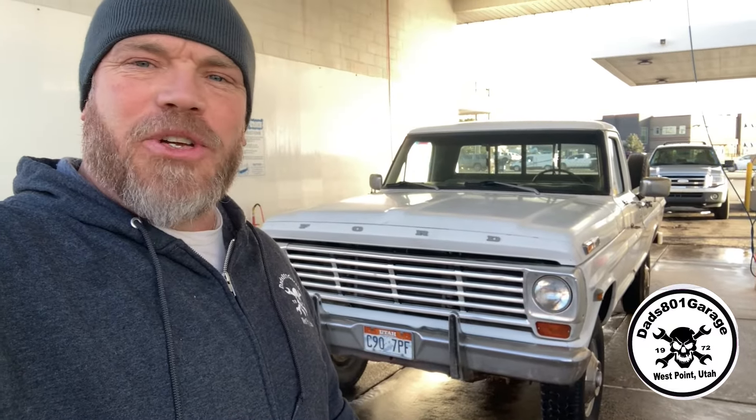Hey everybody, so here's the truck. I want to do a quick walk-around, just kind of explain what he ended up doing for us. And then we're going to get to scrubbing down on this, try and remove some of the oxidation and clean up the truck so we can get it ready for paint and clear coat. We've got a lot of projects coming up so just keep in tune.